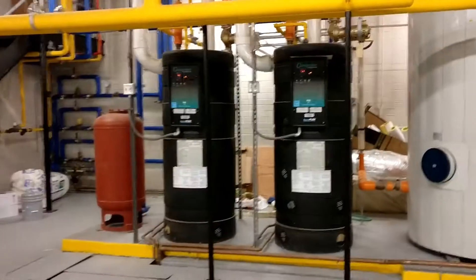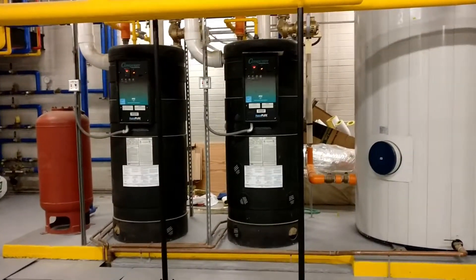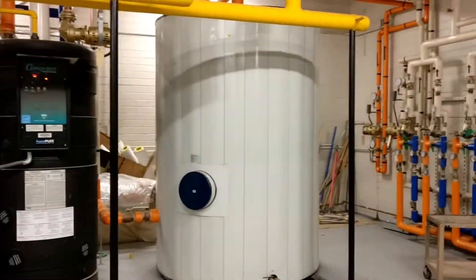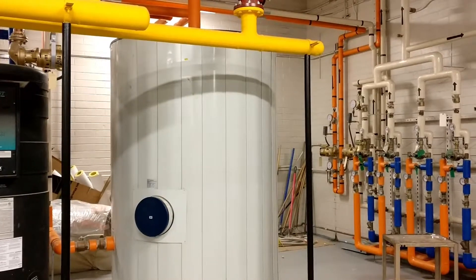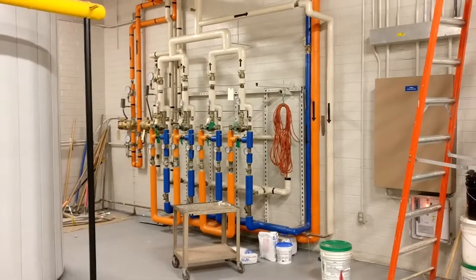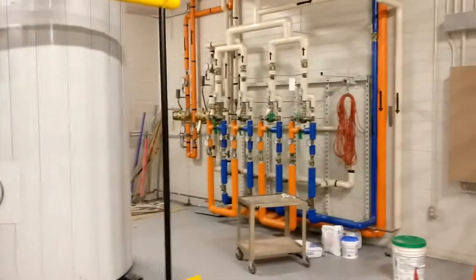Over here we've got our domestic water heaters — also condensing gas water heaters — with a 900-gallon hot water buffer tank and all the recirculating pumps for the domestic water.